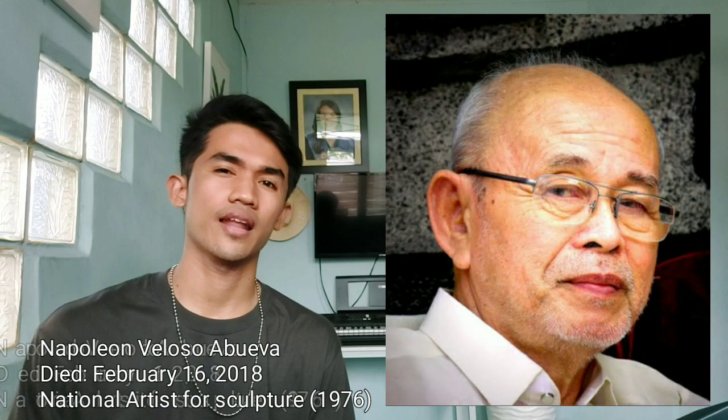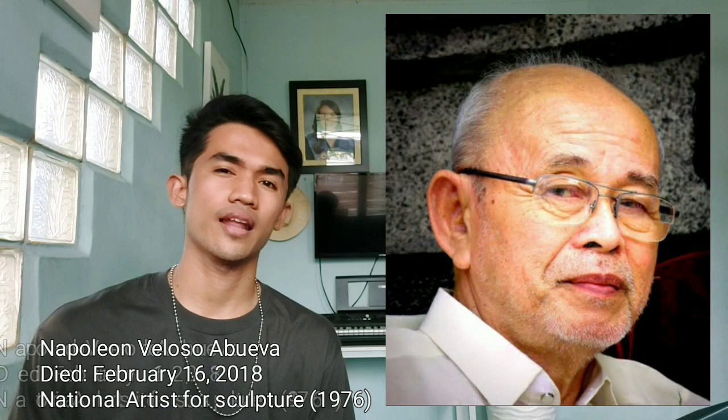Our chosen subject is sculptures. The artist is Napoleon Veloso Abueva. He is the national artist for sculpture in 1976. He died on February 16, 2018. I will explain the sculpture of Napoleon Veloso Abueva called Horse.